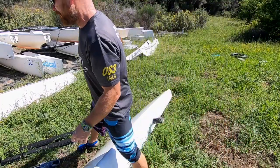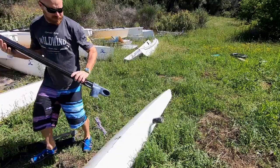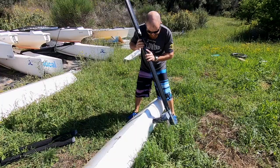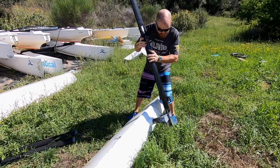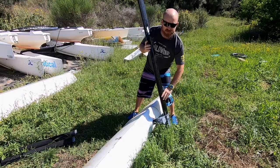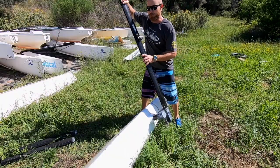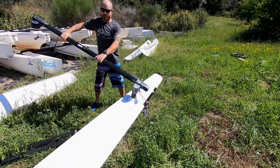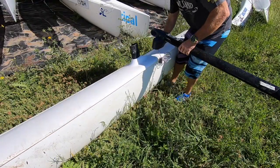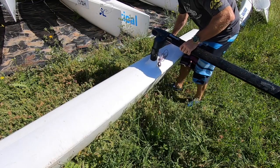We're going to slip the first one on with the hull on its side, slipping it on loosely and then using the beam to get some leverage to pull the hull upright. We can then see if the other hull is roughly in the right position — this one's a bit too far forward so I'm just going to slide it back.